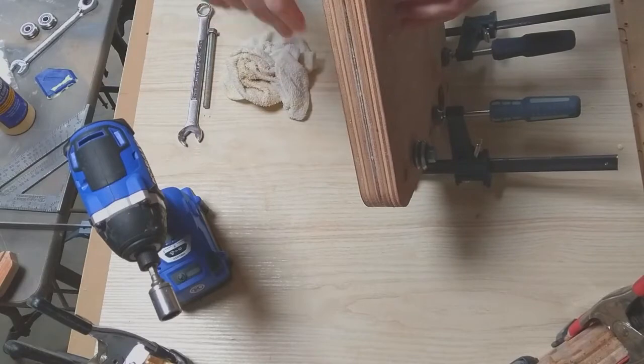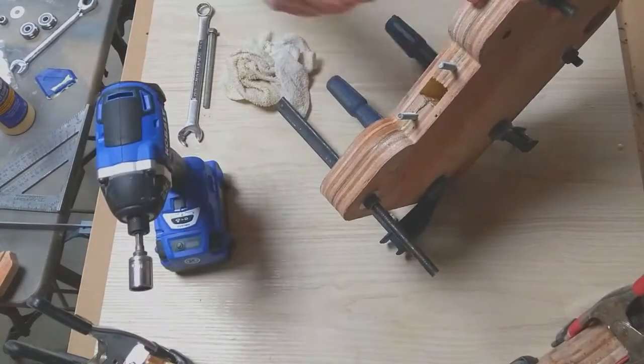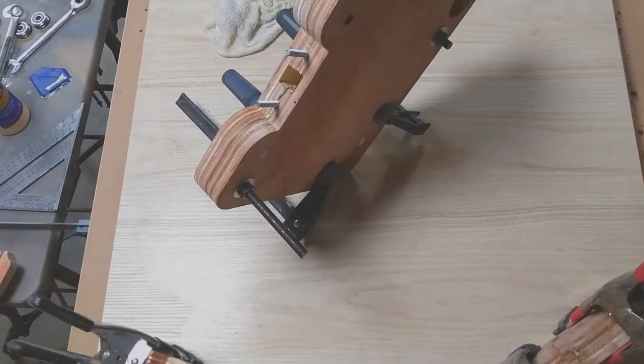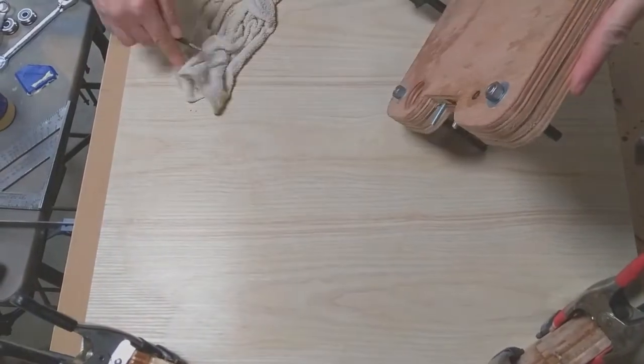Here I'm pulling out that one bolt that was a little too short. That's the major glue-up for this assembly. I'm going to let it sit overnight and then continue the next day.